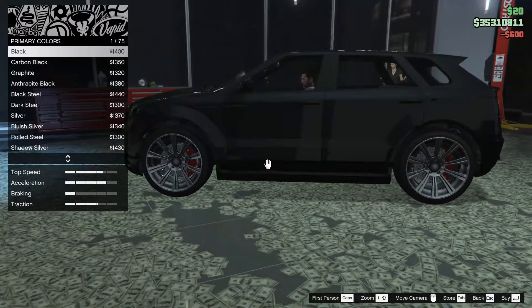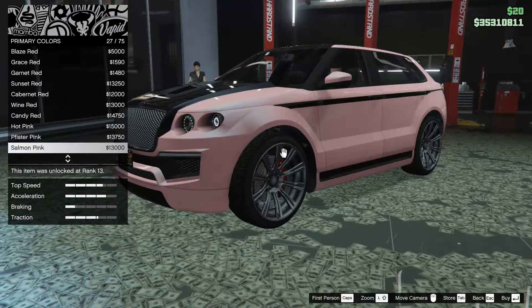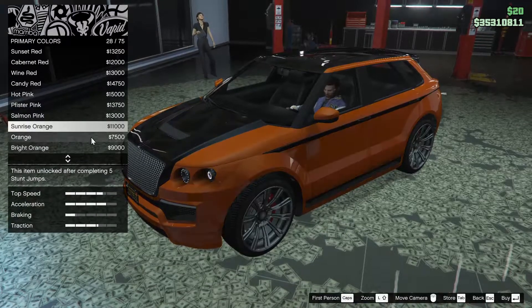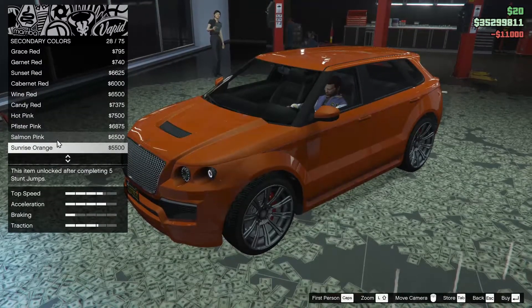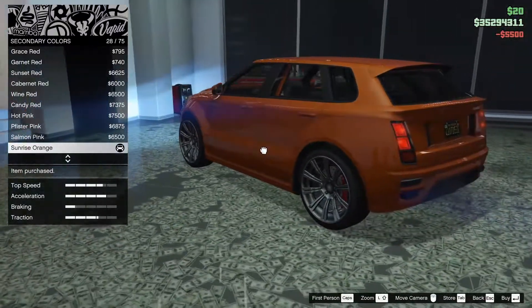For the respray, not sure what color I want to do. I kind of think of something a bit brighter, maybe — maybe an orange. Sunrise orange — looking kind of nice actually. Let's give that a shot. Let's see what that looks like. Sunrise orange — oh yeah, that looks pretty good.